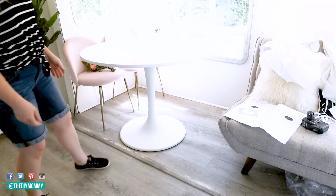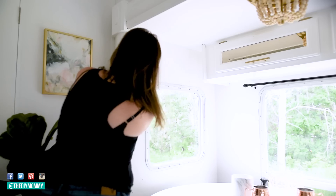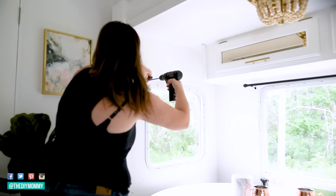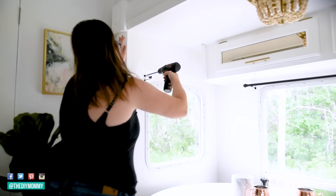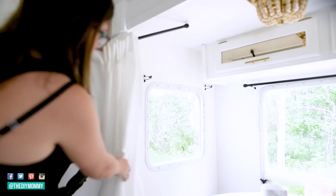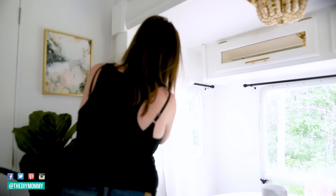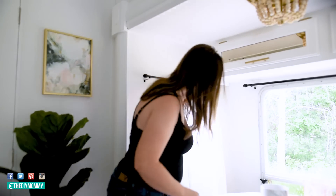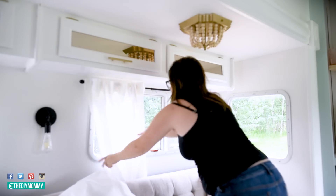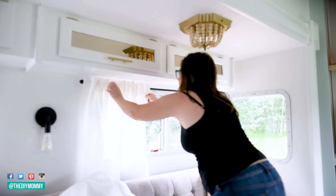I also decided to add some drapes to the space. I actually took my kitchen drapes down — they were originally from IKEA — and just hemmed the bottoms so they were the right height for the camper. I ordered cafe curtain rods from Home Depot and installed them over all of the windows in the pullout section, using some wood screws to attach them to the walls. I like how the light still filters through these curtains but they can give you some privacy. I do also have some blackout shades from our previous camper that I might move over here, but I'm still deciding on that.